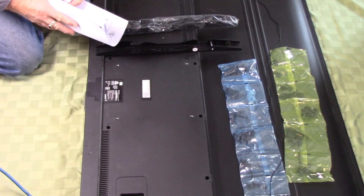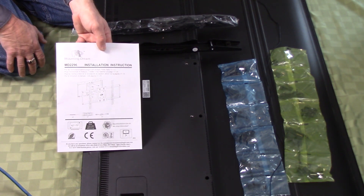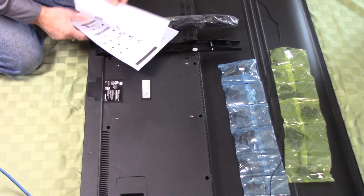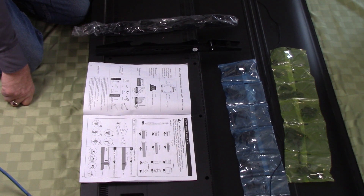I'll leave all applicable links in the description below the video. Opening up the installation instructions, it tells you what's included: you've got the MountingDream bracket, cable straps, a cute little four-inch plastic level, and an HDMI cable — they've thought of everything. Make sure your TV VESA bolt pattern is equal to or greater than 24 by 16 inches for this model number, and your TV with accessories must weigh less than 100 pounds.